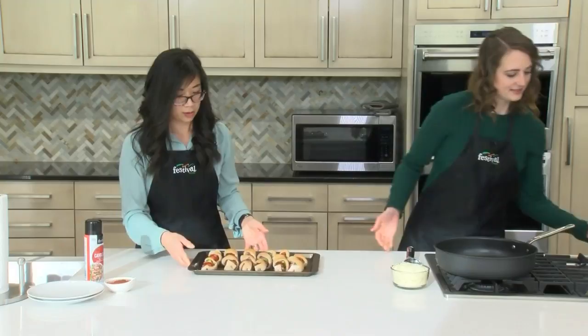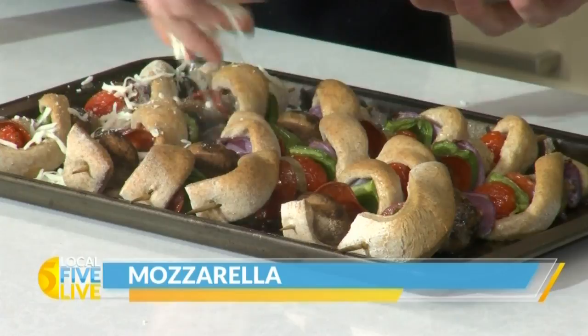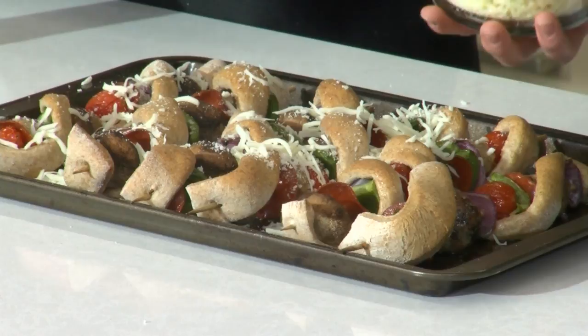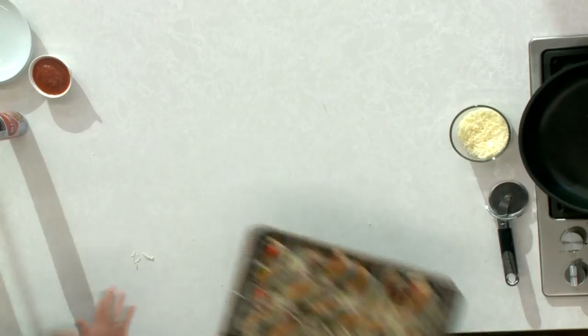Now we're going to sprinkle our cheese on top — just regular shredded mozzarella. We're going to be pretty generous with this. This recipe makes 12 skewers; we have six here and assembled four just now. You could always cut it in half if you don't need 12, but it feeds a crowd. Now this will go back in the oven for just a few more minutes until the cheese is nice and melted.